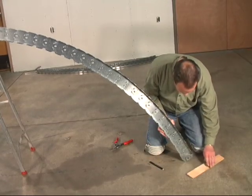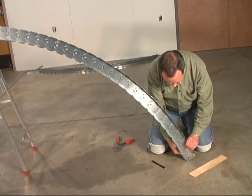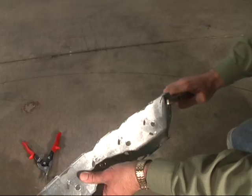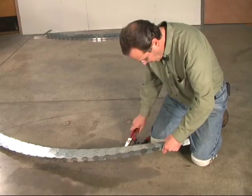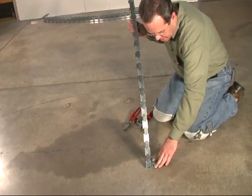And you're not going to cut it on that line, but instead you're going to fold it back on that line. That'll give you a tab that you can screw to the tension ring on the bottom. Now you've got your tab, and that's going to fit flat in the bottom of the tension ring.